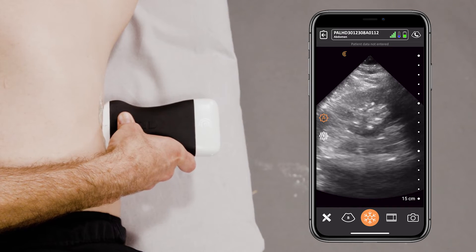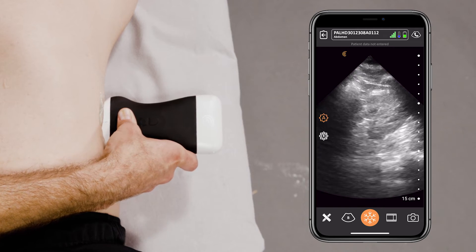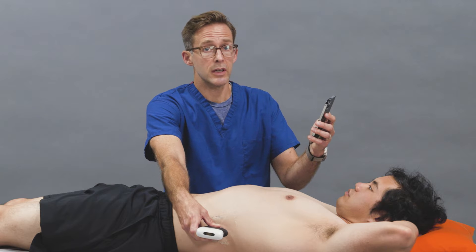That's what we're really looking for here. If it's really bad, it can almost look like a bear claw. So just scanning all the way through this kidney, we really don't see any hydronephrosis, which is good. I'll move on to the right kidney now.